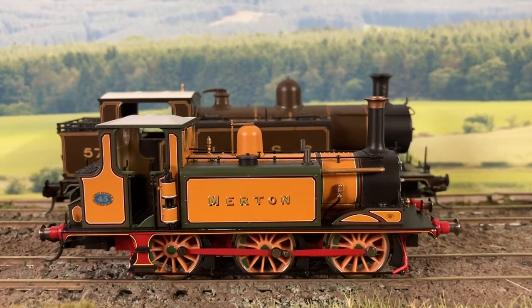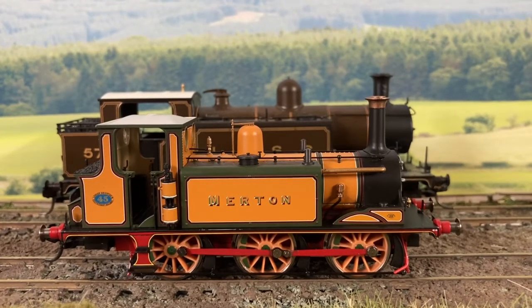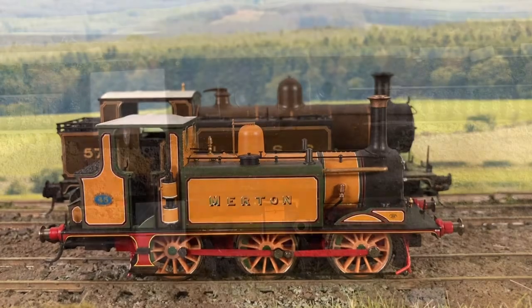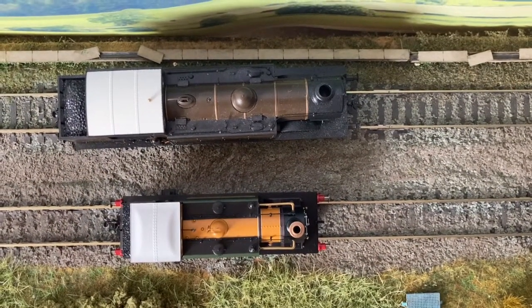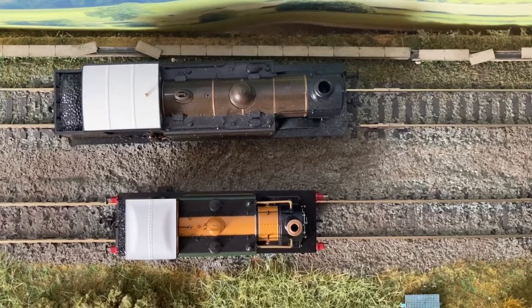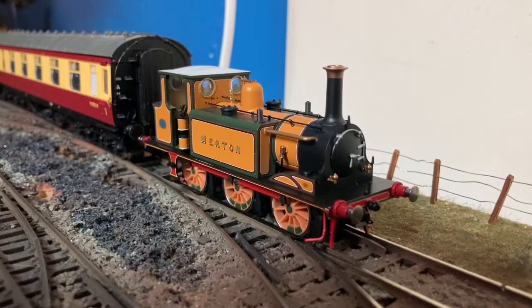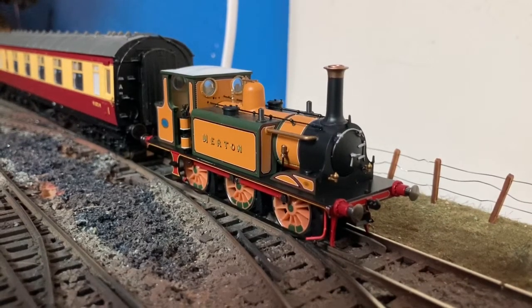Just a quick size comparison here between the Hornby Terrier and the Bachmann E4 class, really just to show that this is a very small loco. And that's even clearer when seen from above — the length difference is particularly noticeable. The combination of their small size and the sharp bark from their exhaust note is the origin of their Terrier name.